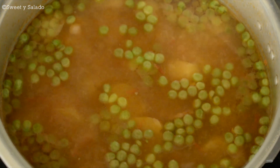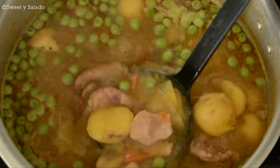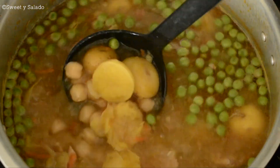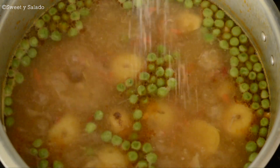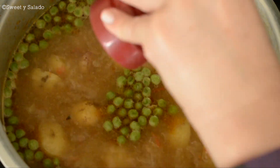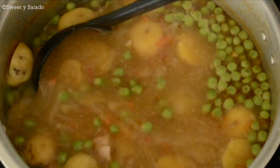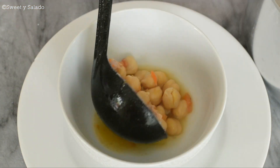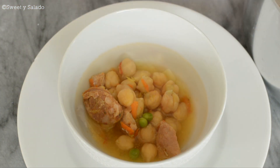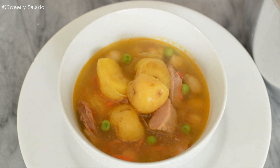If you're using frozen Creole potatoes, remember that these are partially cooked, so they're going to take less time. And finally, we're going to add salt and pepper to taste. We're doing this last because Colombian sausage tends to be on the salty side. And that's your recipe for making a basic chickpea soup with that special Colombian touch.